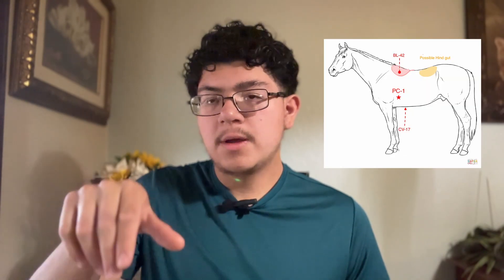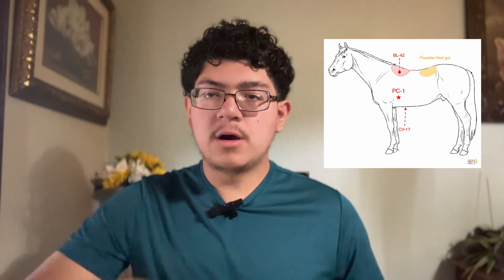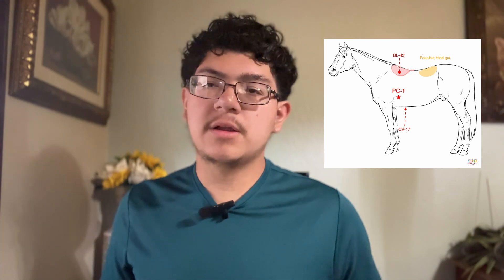Some signs that a horse may be ulcering: they don't want to be saddled, and they show sensitivity in certain spots — specifically the withers on top, the girth area near the heart, and the back belly area near the back legs. If you apply pressure there and the horse squeals, tries to bite, or kick, that can be a sign of ulcers. That said, consult your vet, as they can do an ultrasound or more detailed examination to confirm.